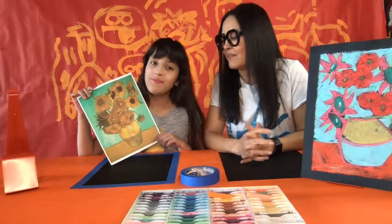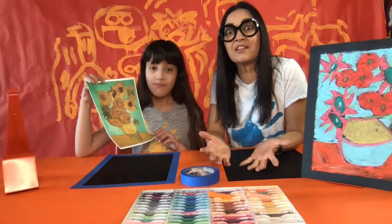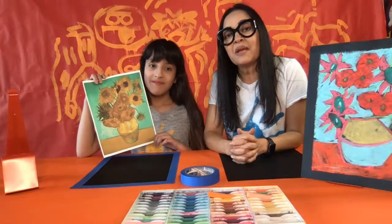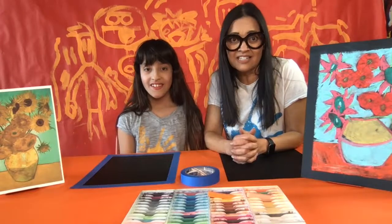Do you know what a Post-Impressionist is? A Post-Impressionist is somebody who was doing the style after the Impressionists. The Impressionists include Renoir, Manet, and Monet — people who made their paintings with dots and dashes, used really light colors, and they didn't look like a photograph unless you looked from far away. Van Gogh was similar, but his dashes were bolder, his paint was thicker, and his colors were a lot brighter.